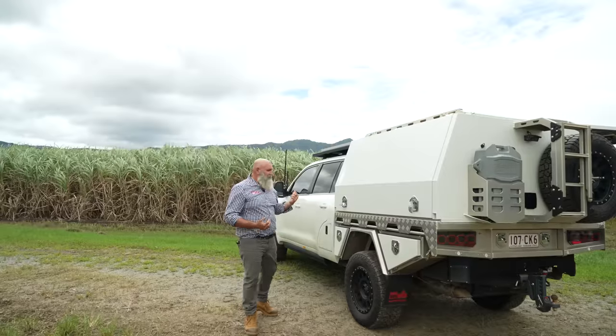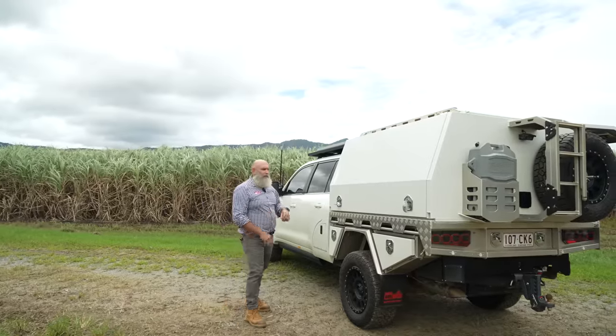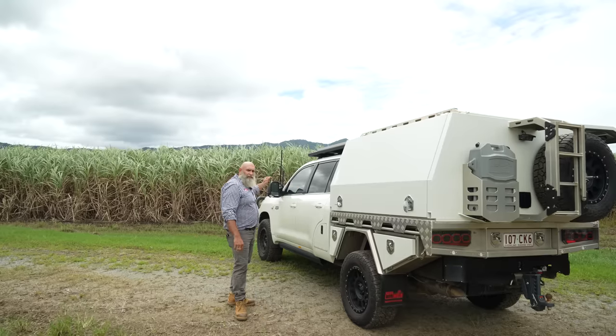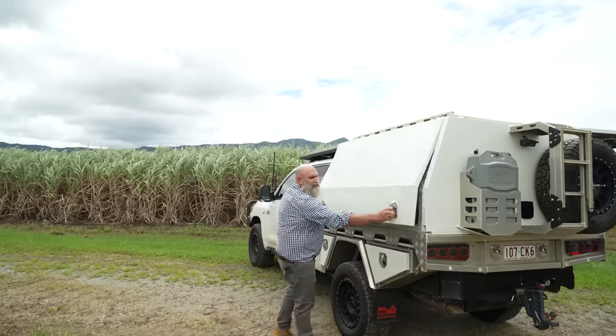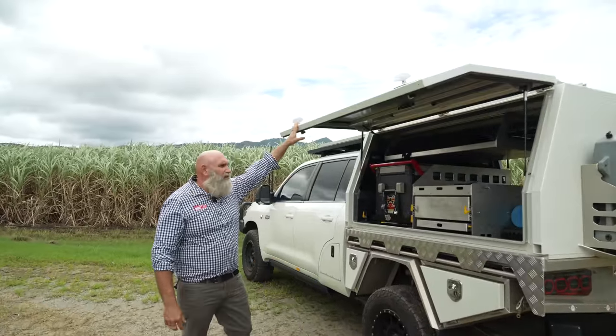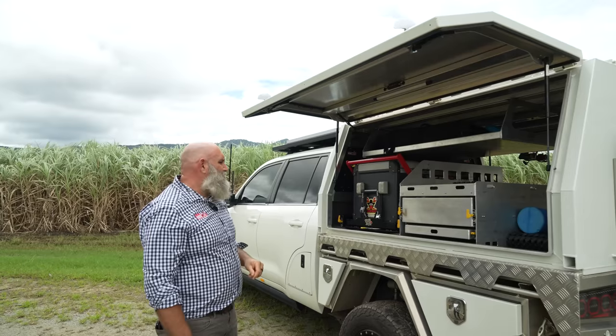Okay, so this is Jamie's 200 series. What we've done — 750 mil extension by Creative, 4495 GVM. Caleb at Pro Touring did a lot of the vehicle fit out from front to rear. He's been a big help to us. We're great partners in business when it comes to vehicle builds. This vehicle is testament to what he can do, and a lot of his customers base it off this sort of car.